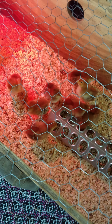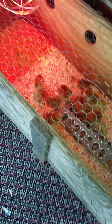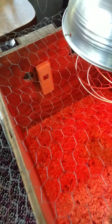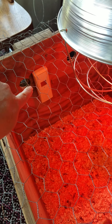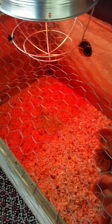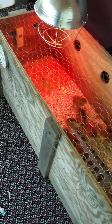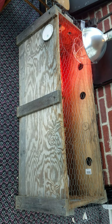We've got a pretty basic setup right here. We have the heat lamp over here and the thermometer over here to measure the temperature so we can see it from inside the house. That way I can keep an eye on how warm they need to be and whether we have to adjust the heat lamp or not.